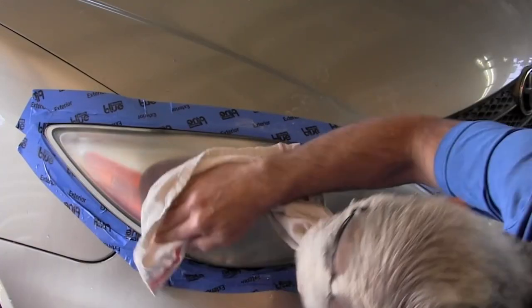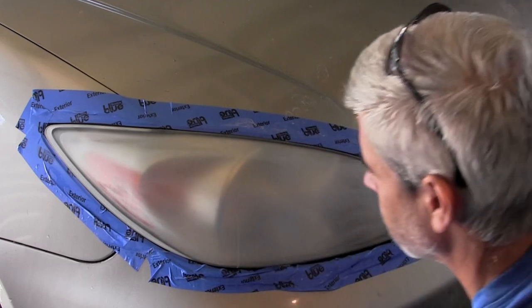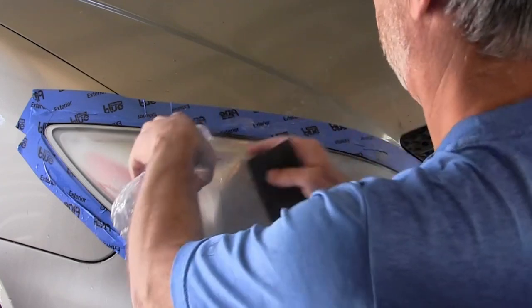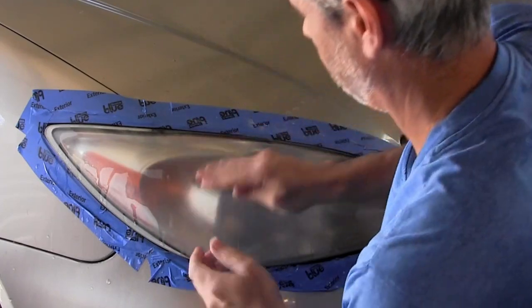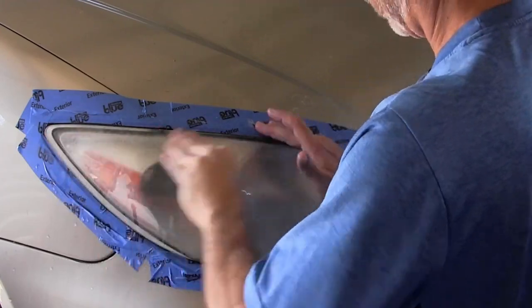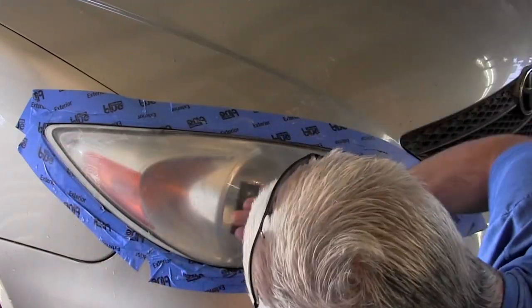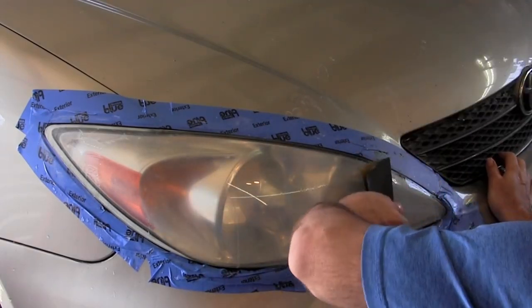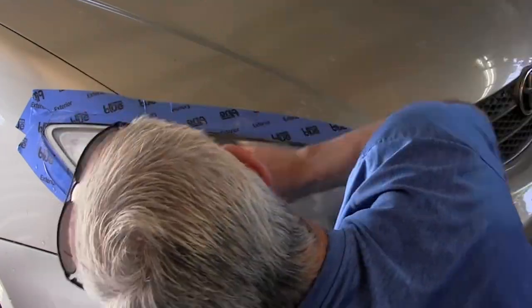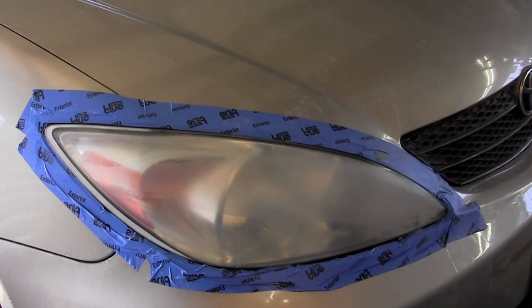Once everything looks consistently opaque, we're going to switch over to the 1,000 grit. Same thing — fold it in half, wet the surface, and go to town with the 1,000 grit sandpaper. Spend another five minutes or so doing the 1,000 grit over the entire surface. Make sure you get all the edges, which is again why I like the masking process. Once all the edges are done, rinse it all off and take a look. It should look consistently clearer — you should be able to see inside the light a little bit more than with just the 400 grit.